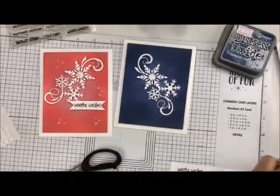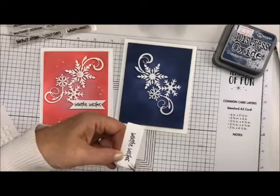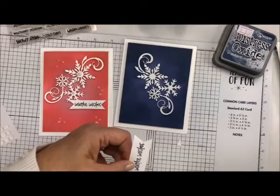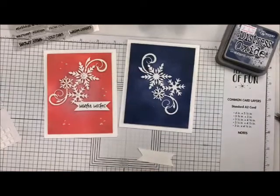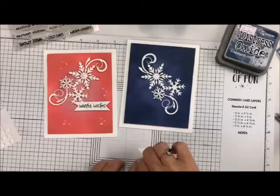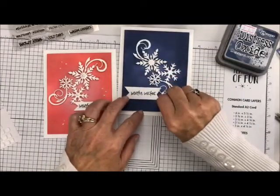Let's clean that right off. Now I'm just going to take my scissors and make myself a little banner. You cut in the middle and cut each side to the middle — same on this side, just cut up the middle and cut each side to the middle. So there's our Winter Wishes. We're going to pop that and I think we'll do that with one of our thin foam squares. See it's raised but not too much.